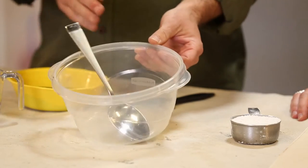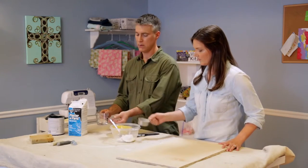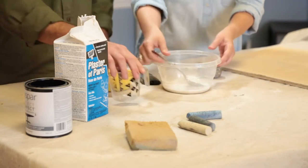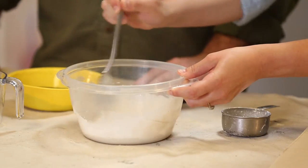You want to mix it in the jar or the bowl that you're actually going to paint from. So today we're going to use two-thirds of a cup of Plaster of Paris and one-third of a cup of water. You want to stir it until it's pretty smooth — get all that Plaster of Paris mixed in there really well.